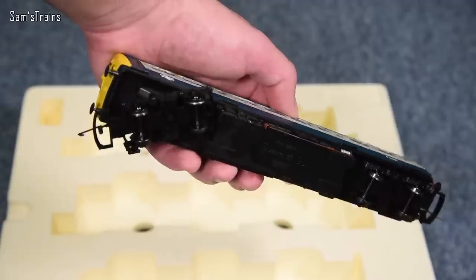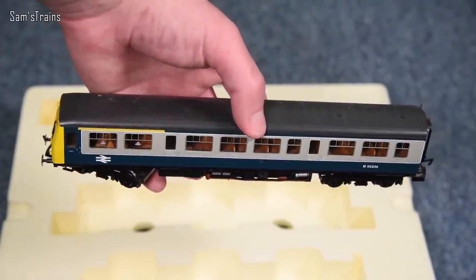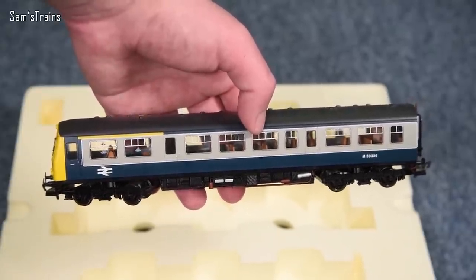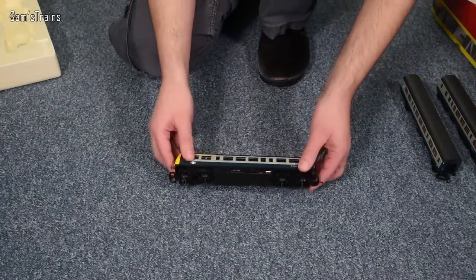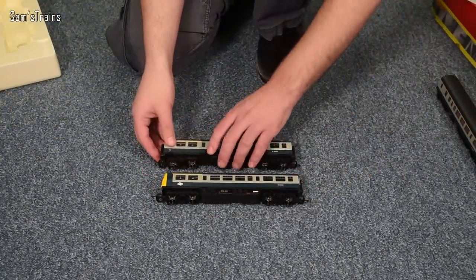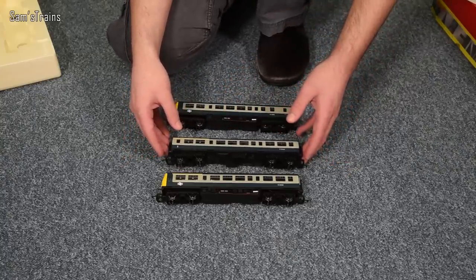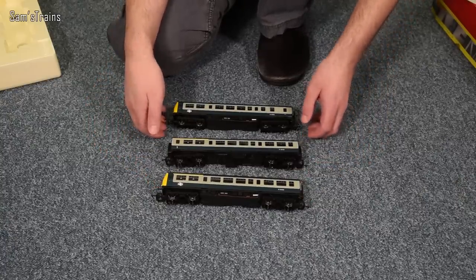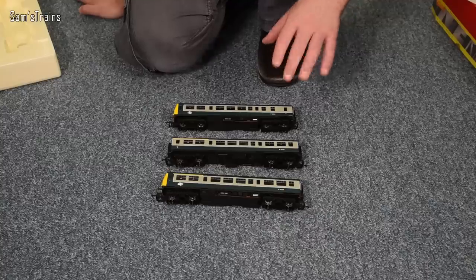There are no electrical pickups on the rear car and I don't believe it has any lights, which is a little bit of a shame. Most modern DMUs have lights, and I believe there's a Bachmann version of this now which probably does have lights, making it the better set. Still, I quite like that it's a three-car set — a lot of the DMUs I've bought, particularly the Bachmann ones, tend to be two-car sets.